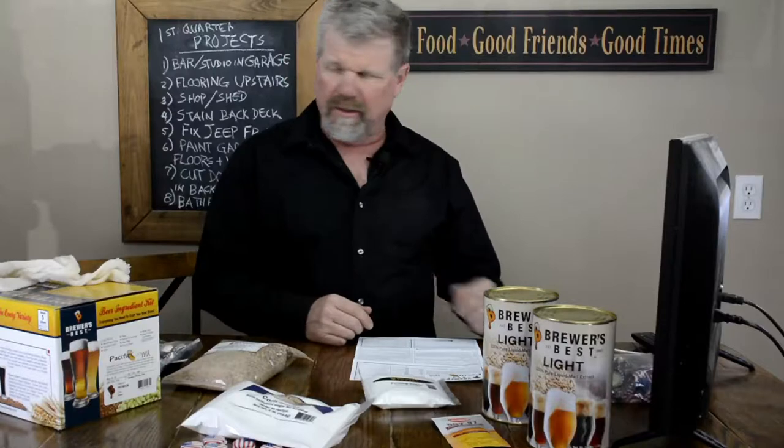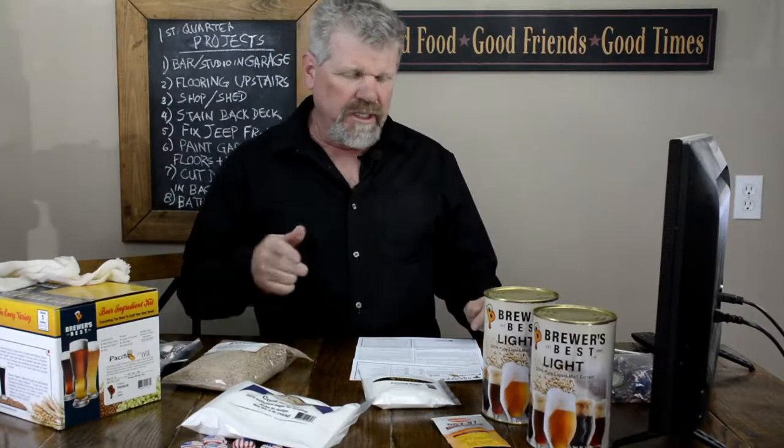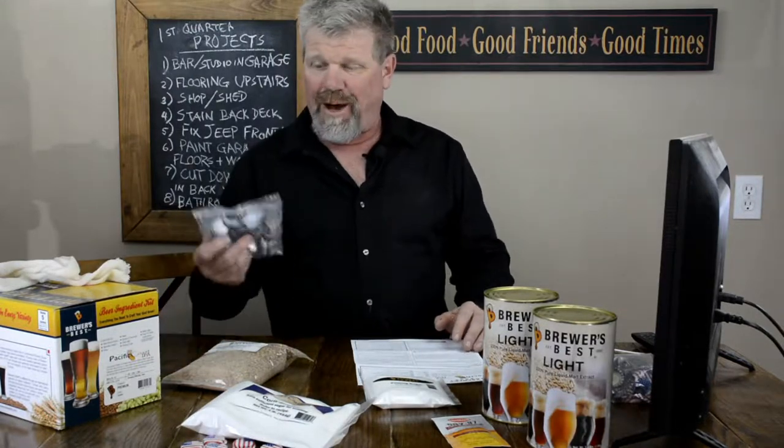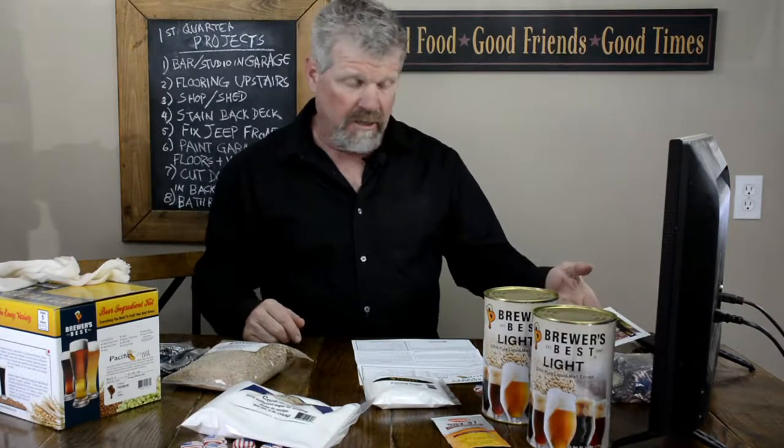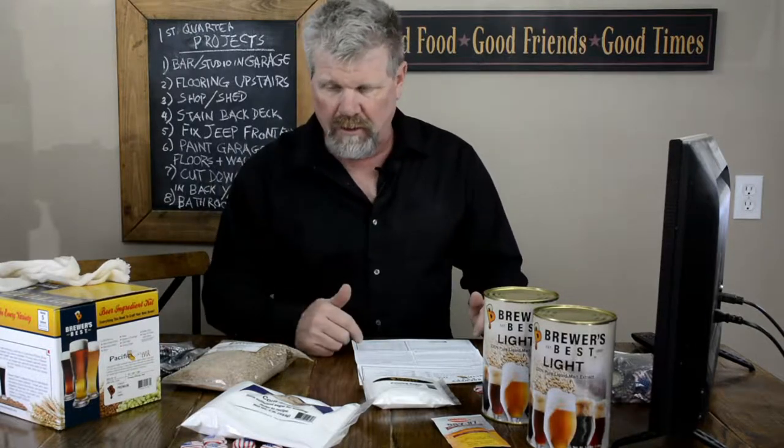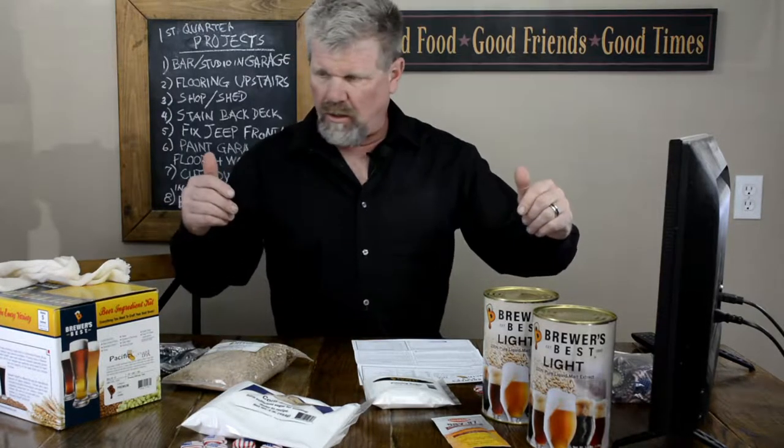Here you have it — the Brewers Best kit comes with all the ingredients you need to brew this beer: the malt, priming sugar, grains. This kit even comes with bottle caps, but I also purchased some bottle caps on Amazon — I'll put a link in the description below. It comes with all kinds of literature, including wine stuff, which we may look at later this year. The most important ingredient missing from the kit is the hops.